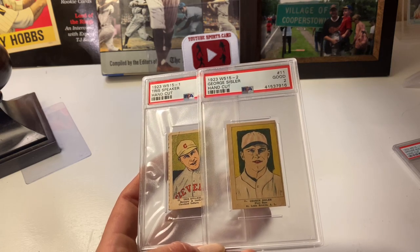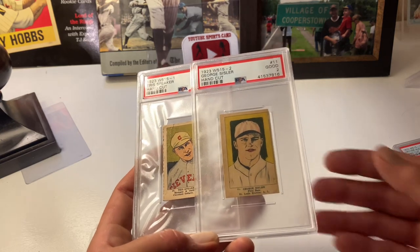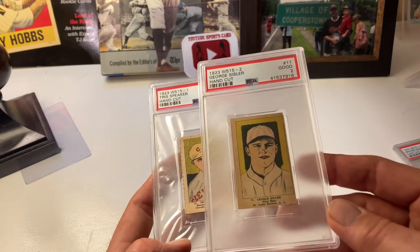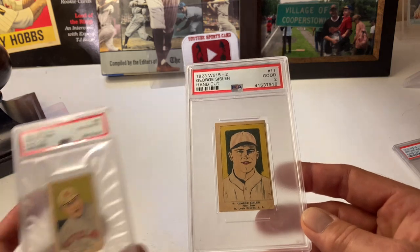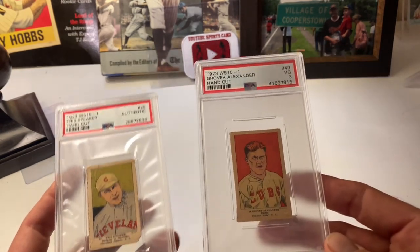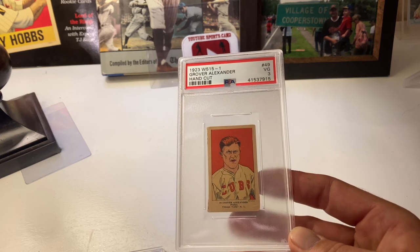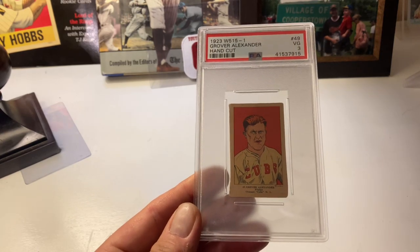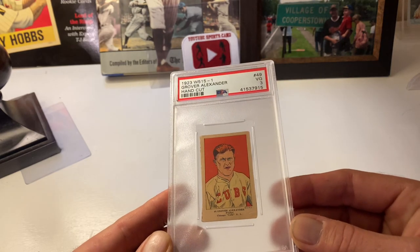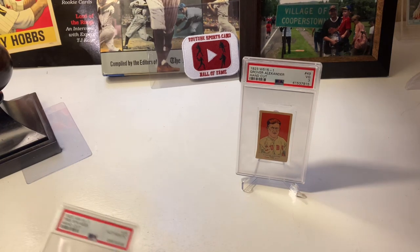The photos are from Underwood and Underwood, which took these photos and then adapted them in this comic book style. The Speaker in the W515-2 is a longer picture, filling it out more. The Sisler shows more of the picture because it's a larger card, but it is the same picture as on the W515-1. Here's a Grover Cleveland Alexander on W515-1 — he's always looking salty. These cards are rare — not super rare — but they're hard to come by.